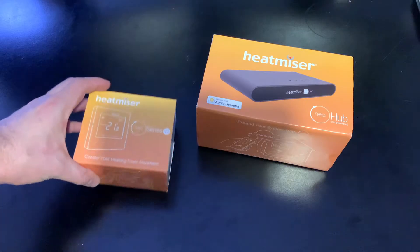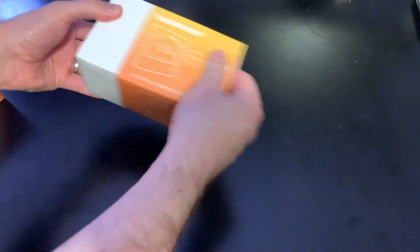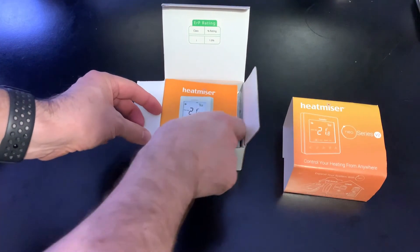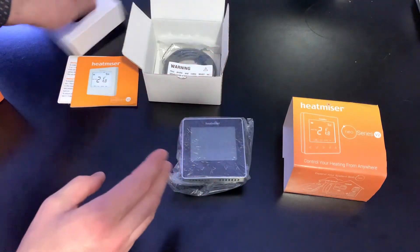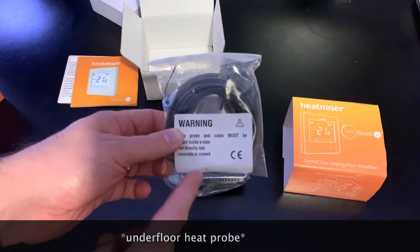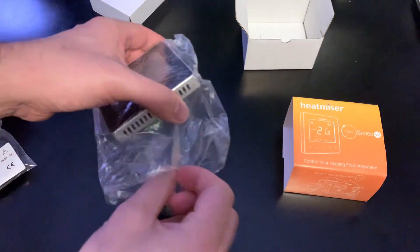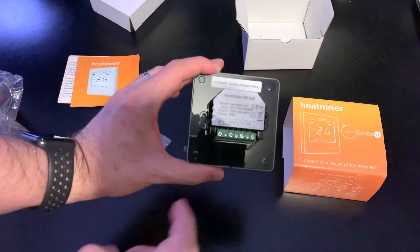Let's open this and see exactly what we get, then try and fit it. So what do we get in the box? We get some instructions, the actual controller itself, and then the underfloor thermostat. I'm not going to need that because my electric floor heating system is already in and the thermostat is already under the floor, so I'm just going to connect up the existing one. I've also got some screws, and that is it. There is the controller itself with the connectors on the back.